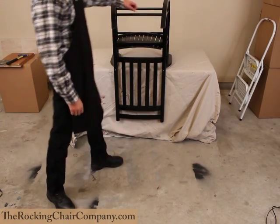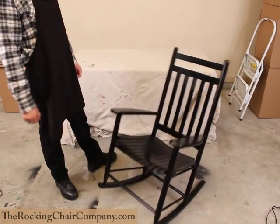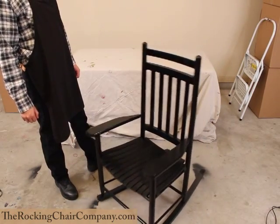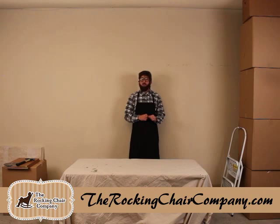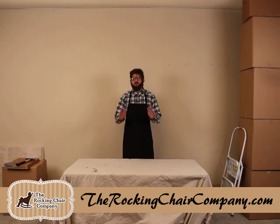And we're finished. I can't tell you how much I love it when a chair comes together. I hope this video has been informative. Remember, every chair is going to be just a little bit different, but all the basic principles we covered in this video will still apply. If you have any questions at all, please contact our customer service. Let us help you find the chair you've been looking for. Join the RockingChairCompany.com family and you'll be sitting pretty in no time. Bill Thompson here — we'll see you next time.